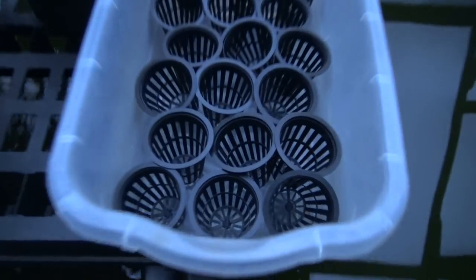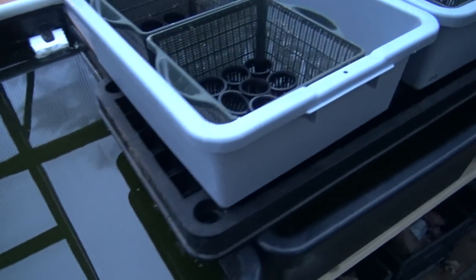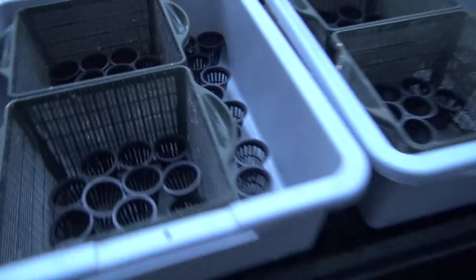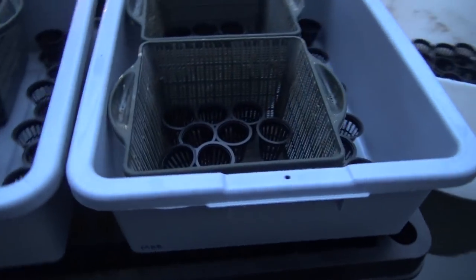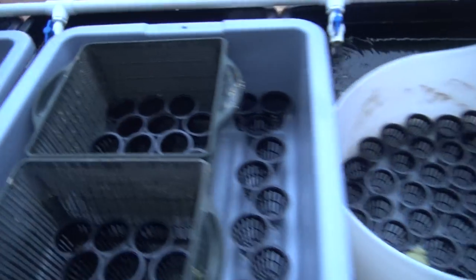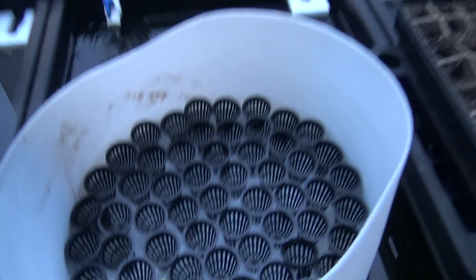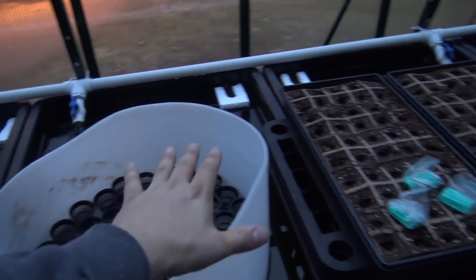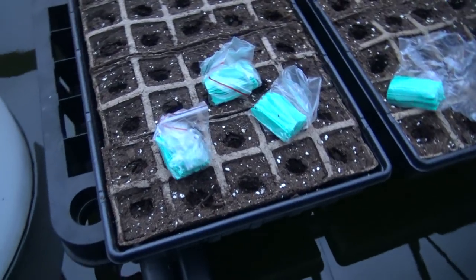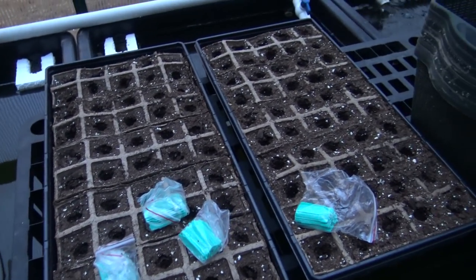We've got a lot of net pots sitting around empty — those are in preparation for our seeds. We haven't started that yet; it's something we're going to start in the next few weeks. I'll shoot plenty of videos on it. The goal is to get seeds planted in these net pots and growing, then build floating rafts to go in these tubs to house those plants.